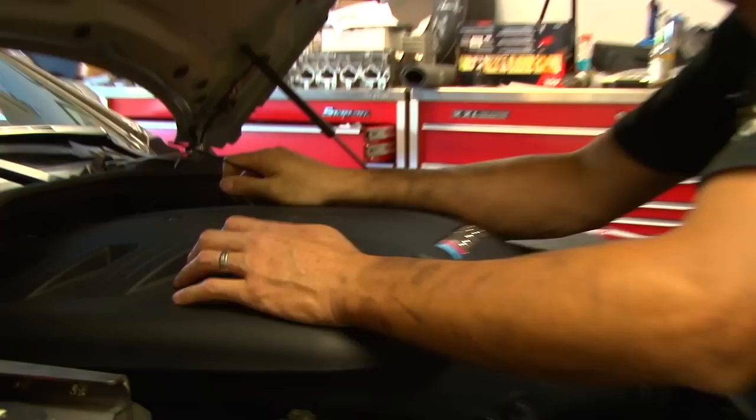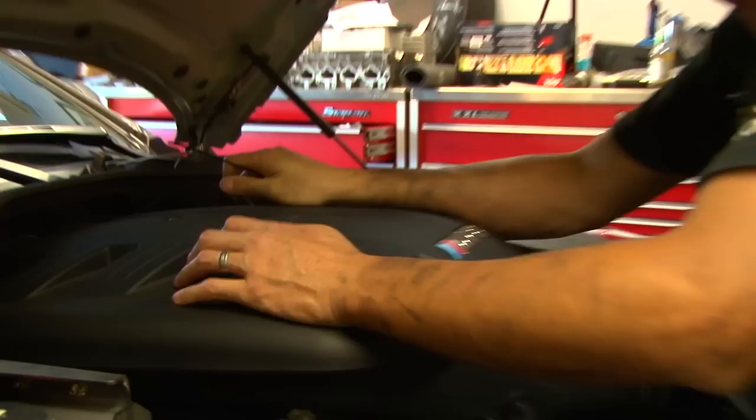We zip tie the wiring to the strut tower brace so it doesn't melt or rub against anything.